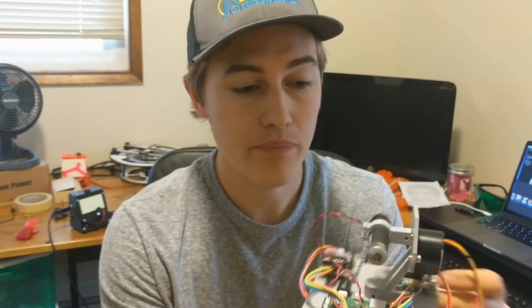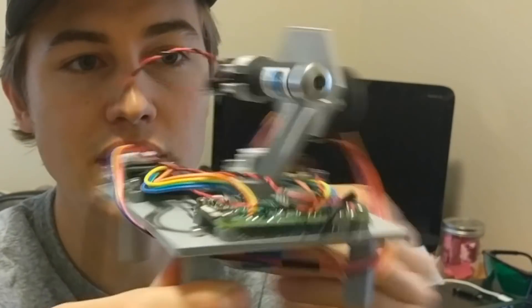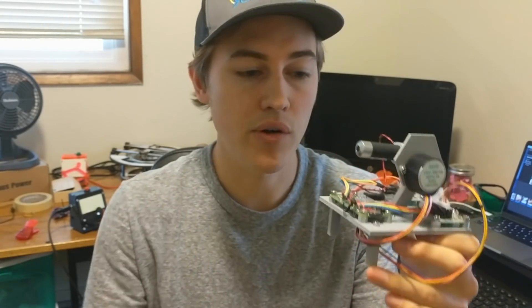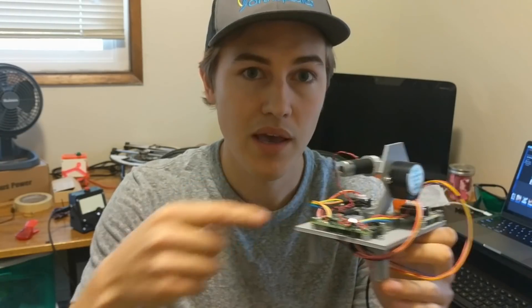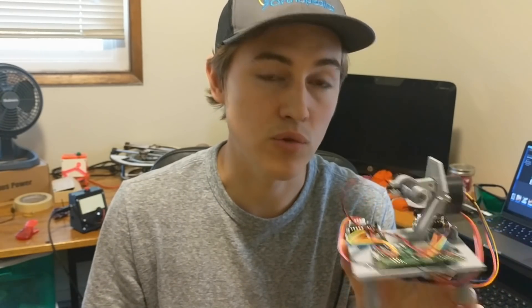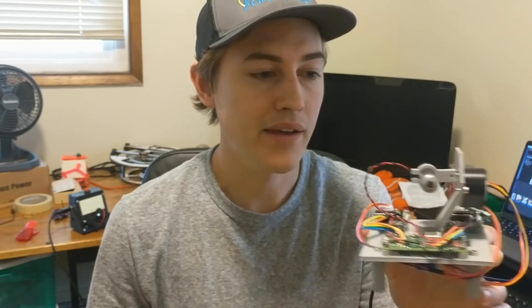All right, guys — thank you so much for checking out my video. This is the result of the build today. On the next video, I'm going to be showing you how to upload the programs I built onto your Raspberry Pi W, and how to connect your Raspberry Pi to the Internet of Things and interface with Google Assistant or Alexa. So hang out for that, and thanks for watching.